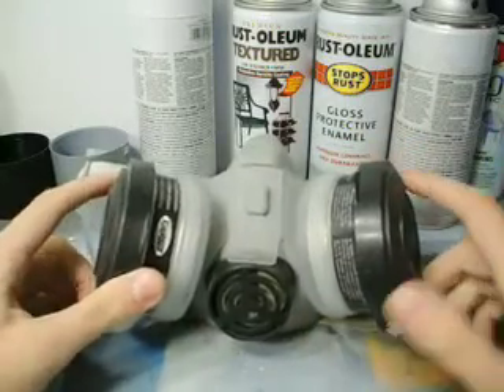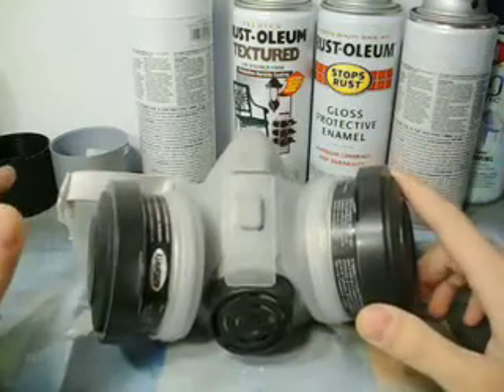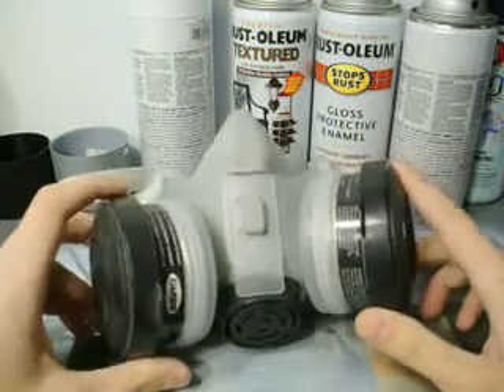This is a respirator. There is a difference between a respirator and a particle mask. This is a respirator.